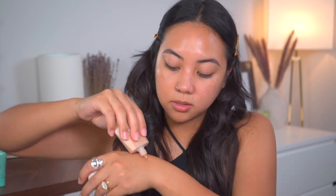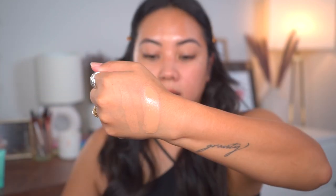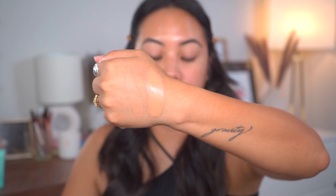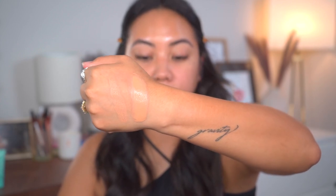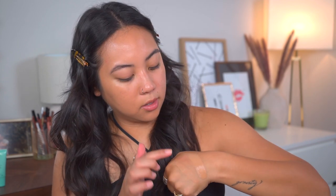Let's swatch it next to the liquid skin tint. So liquid skin tint here, and we'll do the stick right next to it. That is the shade match of the 11 for the stick and the 11 for the liquid skin tint. It does look a little bit different when it's still wet. This would still probably be my best shade compared to all of the other shades they offer. Let me let this dry down on the back of my hand and then we can determine for sure.